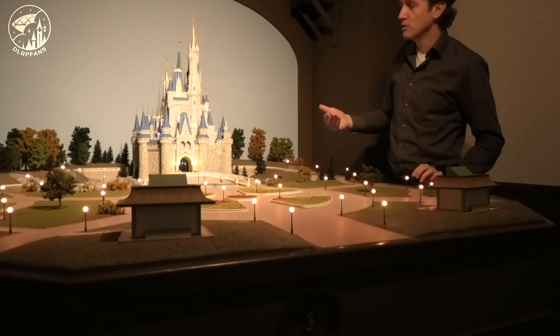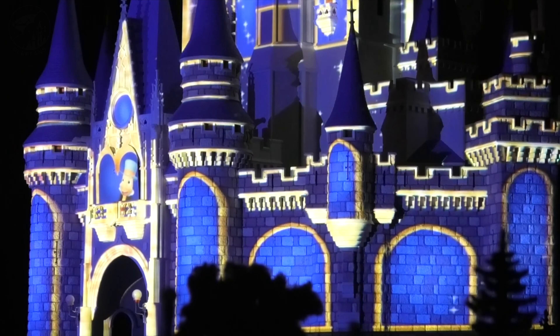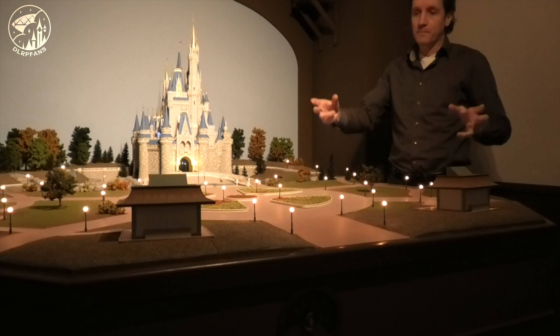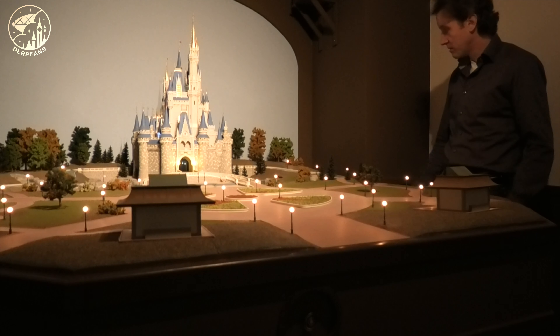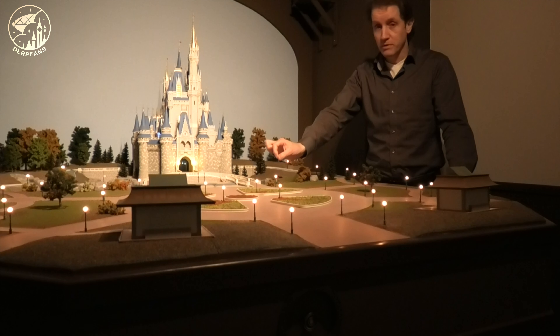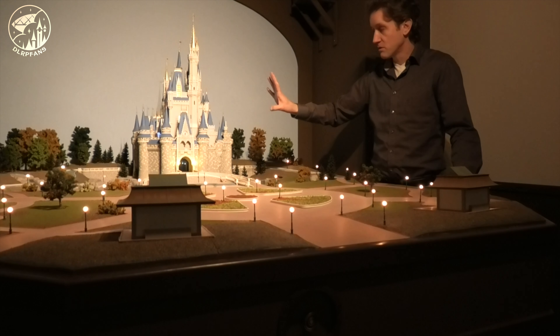That creates the illusion as if the castle lights up by itself. Under the landscape there is also a cooling system, because these projectors are really big — they get hot and all the hot air comes out on the side of the landscape below. The lights that you see here are real light bulbs, original light bulbs. The lights inside the castle are all LED.